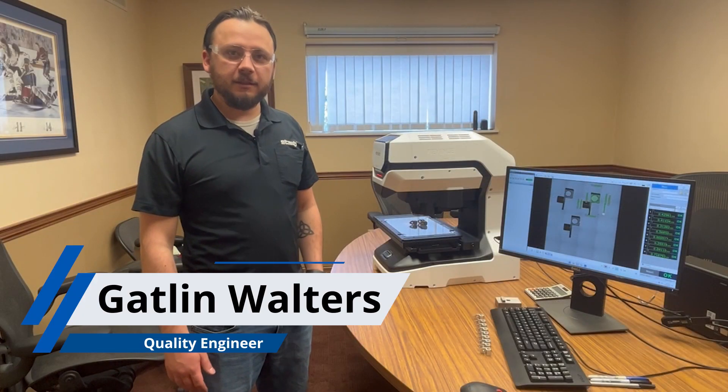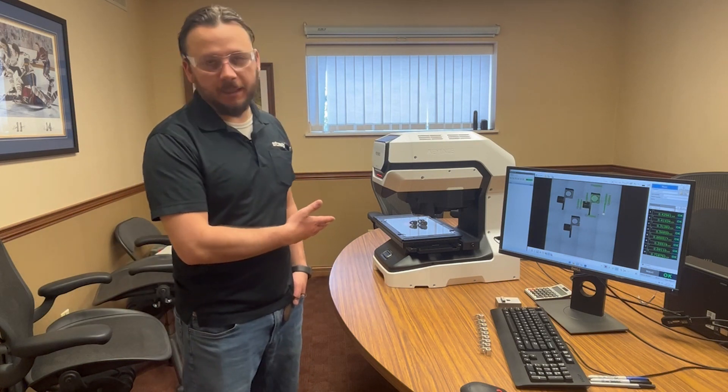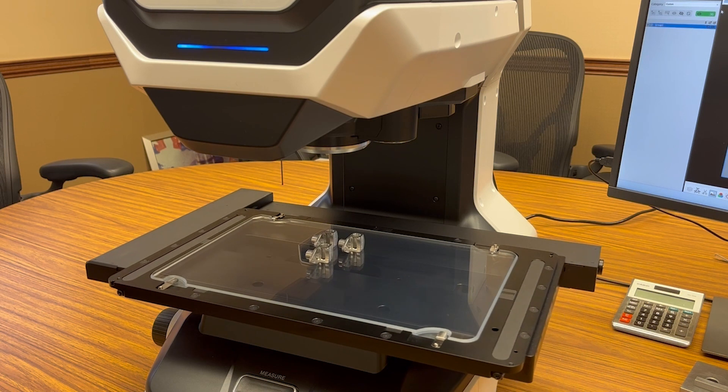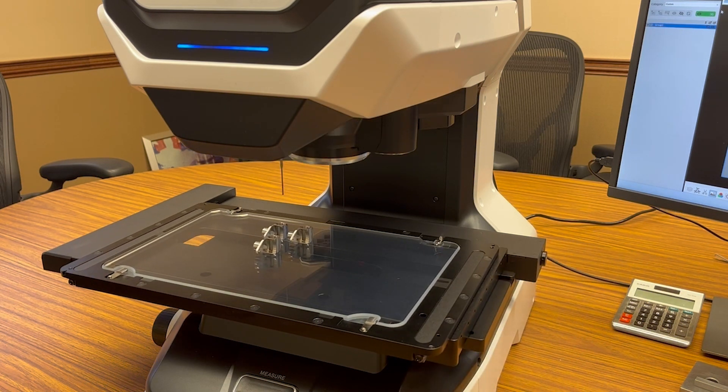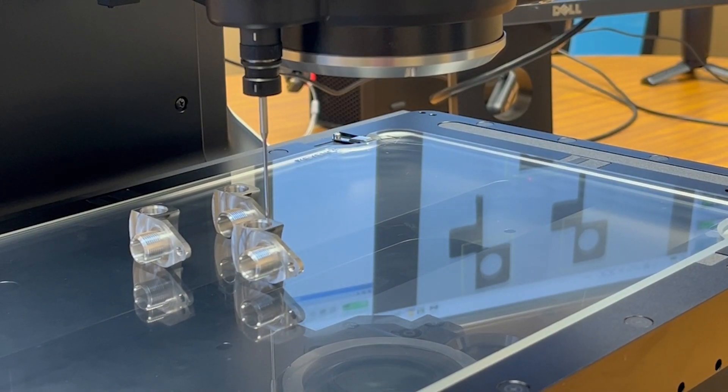Hi, I'm Gatlin, Quality Engineer for Staub. Today we're here with one of our Keyence LMX series multi-sensor vision systems. This utilizes a high-zoom camera, a touch probe, and a laser system to capture a variety of different types of measurements.